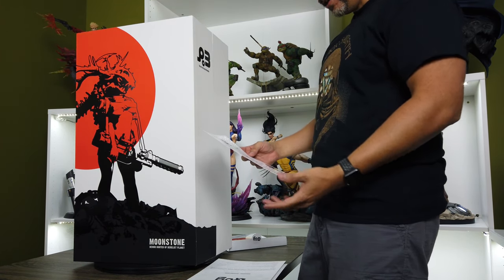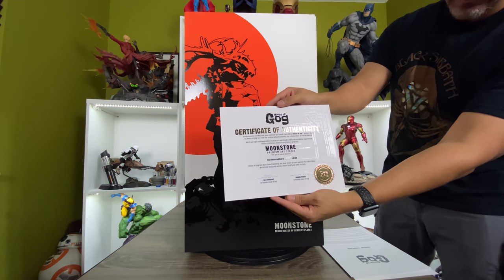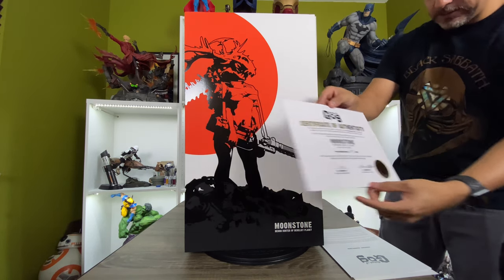And then we also have the Certificate of Authenticity, which looks really good. Number 95 of only 400 — so only 400 of these were made.